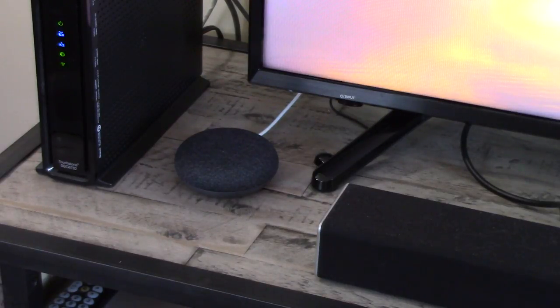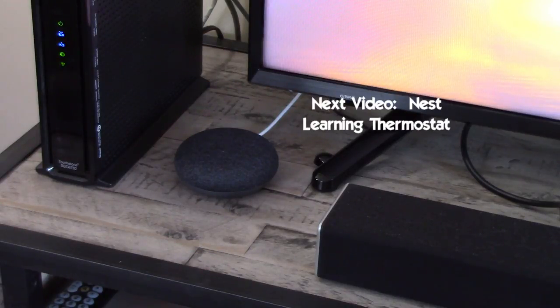Now it's just a matter of playing with it and seeing what this device can do. I'll show you a couple of things I've learned so far. In the next video, we're going to cover what I really want this for — connecting some of my home automation devices to it — and we'll start with a Nest thermostat.